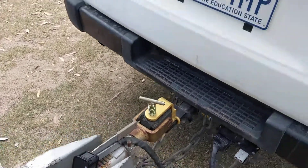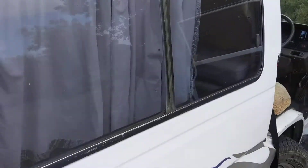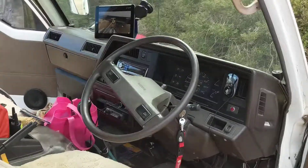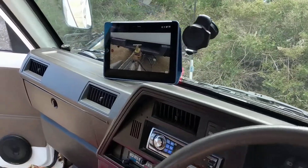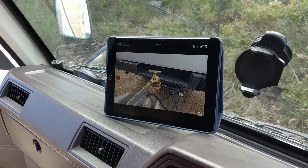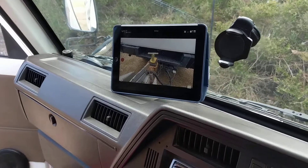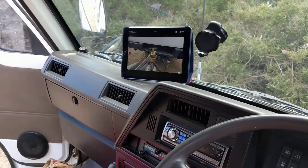When you mount it on the trailer pointed at the coupling like that, the image is actually the right way around. Normally I have my phone in the van mounted on the dash — today I've just got my iPad, so I'm using the phone to make this video. There you can see the GoPro image, and that way the image is the right way around when you're reversing the van. Hope that's useful!